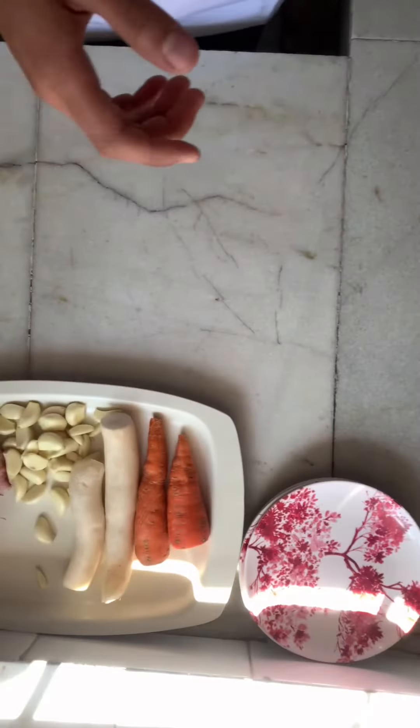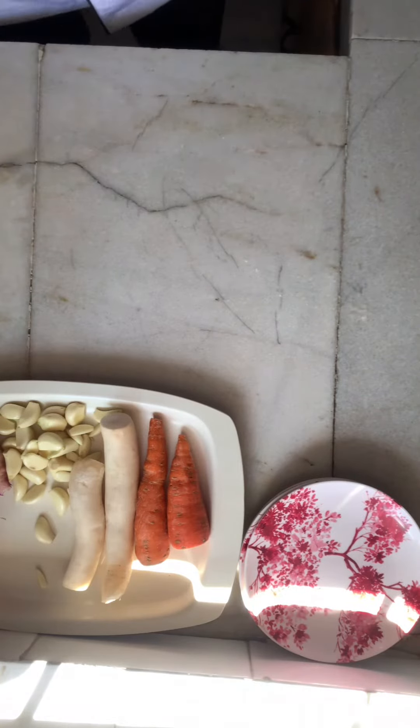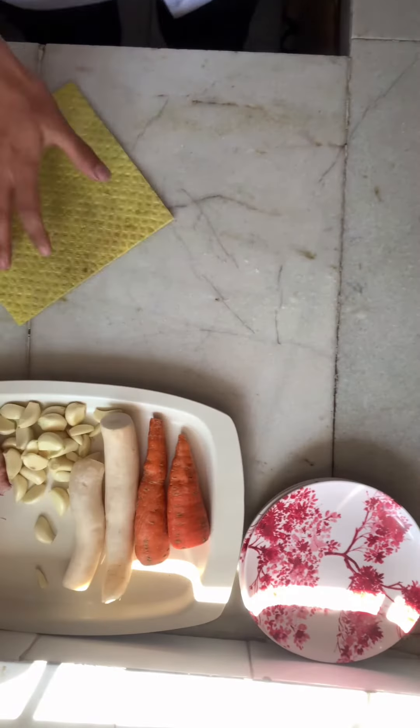I have it ready here in a spray bottle. I'll start by sprinkling it all over the area, then using a towel duster to wipe down everything.